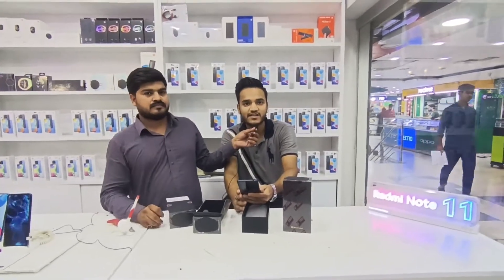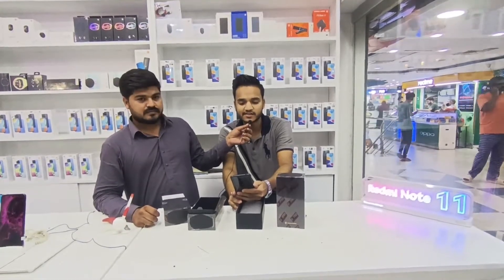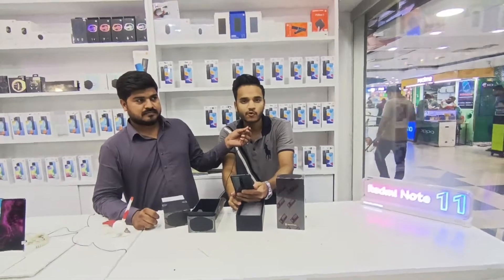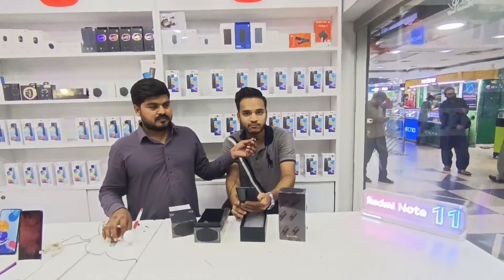इसकी Battery 5050 mAh की है। Charger की बात करें तो इसके अंदर 67 Watt का Fast Charger दिया हुआ है। जो Online 120 Watt का Charger Show हो रहा है वो यहाँ नहीं आता — वो Import Item में आता है। यहाँ Box Pack में 67 Watt वाला ही मिलता है।